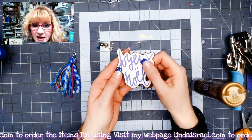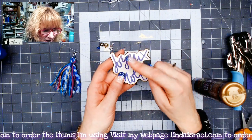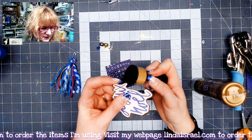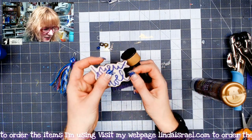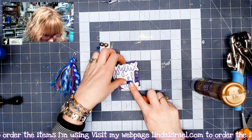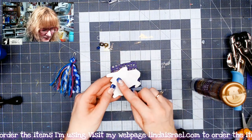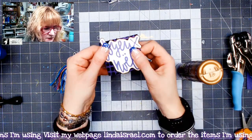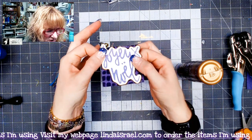I went ahead and fussy cut out this little image. I applied distress inks around the edges — I see one little spot that needs a little bit more. That's better. So now I'm looking at this and I'm going to put that right in the middle. I'm going to fill in this middle portion with a little bit of glue and get this centered on here. So I've got that all sandwiched together.